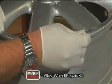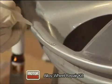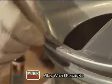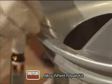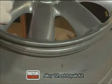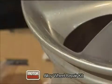Apply the resin over the damaged area and spread to fill in all the damage. Spraying the hardener will cure the resin in just a few seconds.